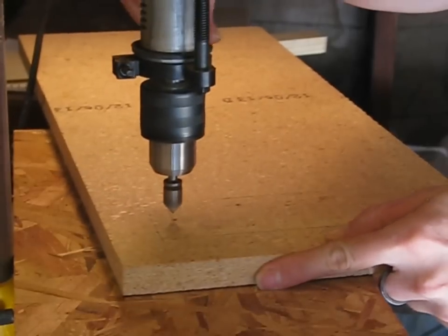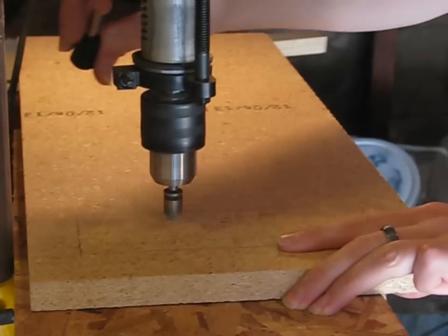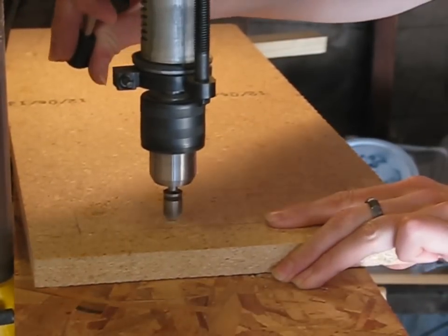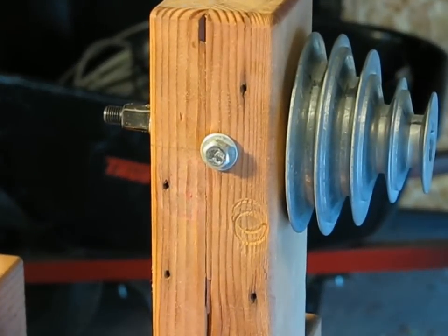Next, cut a piece of particle board for the base. Drill and countersink holes in it. Then glue and screw the assembly together. I also added a quarter inch lag bolt to line up with one of the holes in the headstock bearing shell to hold it in.